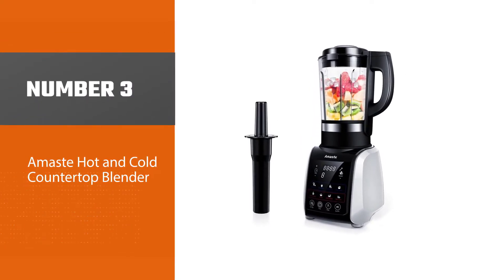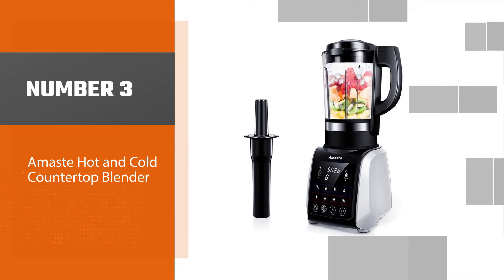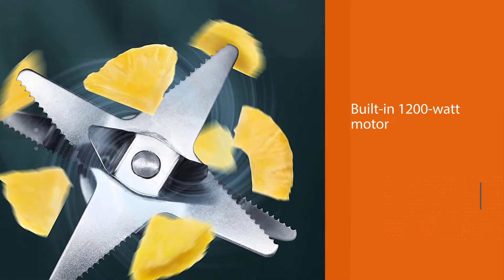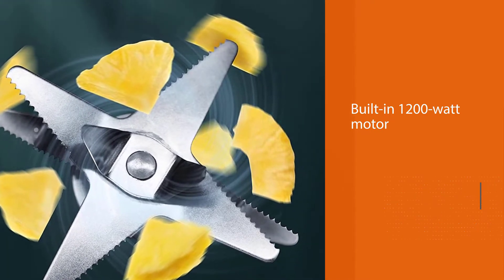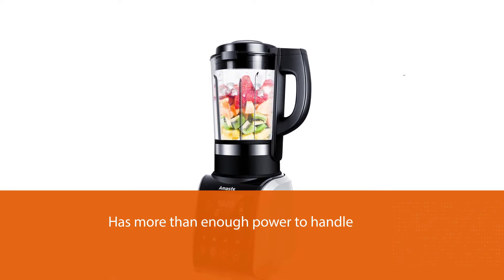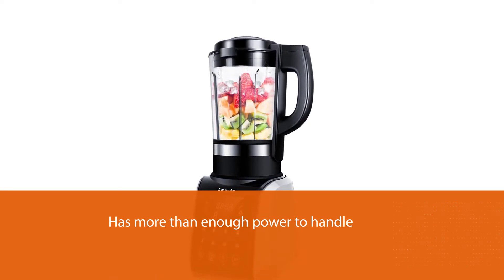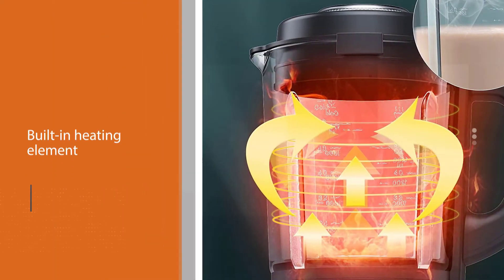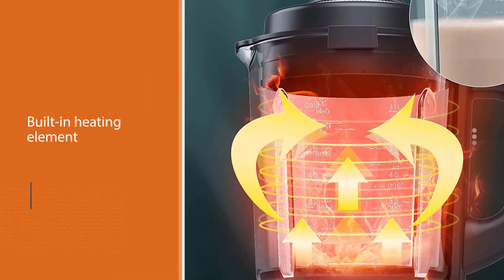Number three: Amaste hot and cold countertop blender. The Amaste MR01 is the best hot and cold blender for the budget. Despite the low pricing, it's still powerful and versatile enough to make almost any blend recipe you can think of. Whether it's a smoothie, juice, or icy drink, the built-in 1200-watt motor has more than enough power to handle it all.